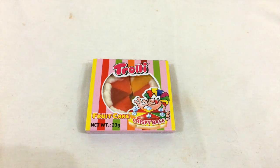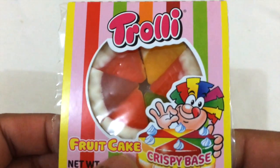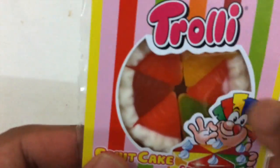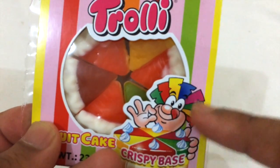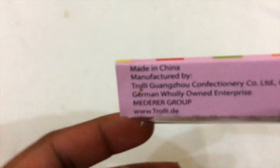Alright, so I'm gonna try a candy called Trolley — it says it's a fruitcake crispy base, but it's actually like a gummy bear. It's very gummy-looking. It's made by the brand Trolley and has a cute little clown or some picture on it. It's made in China.